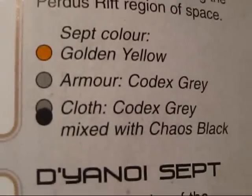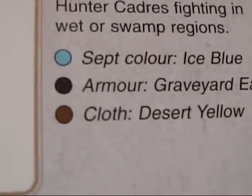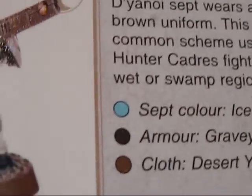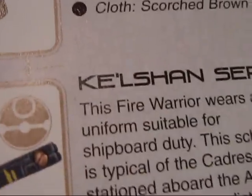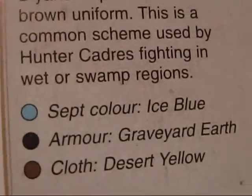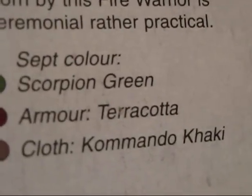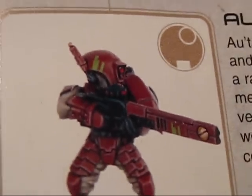Another Sept - armor would be Fulks Grey, cloth would be a mix. There's this one - armor would be Greyheart Earth, cloth would be Desert Yellow for the Sept colors. That would probably be how I paint the cloth or the robe part, maybe - maybe not though. That might be just a little too much. There's this Sept which is pretty similar to mine, but the red is just a little bit different - the red is Terracotta, so I think it's a little bit darker.